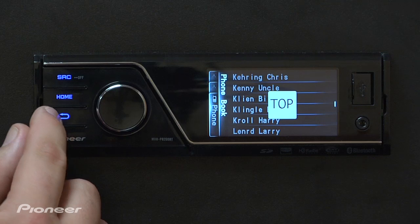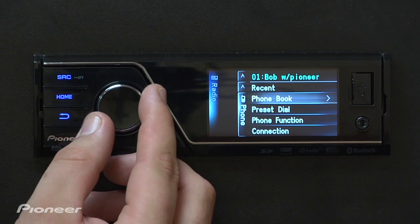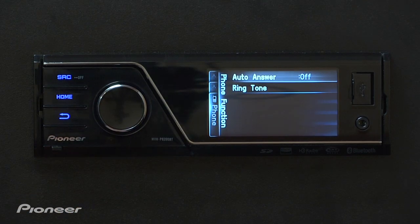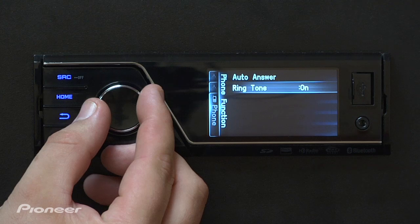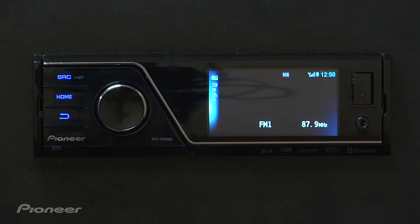That's the back button. From here we can also go to phone function. In phone function you can turn the auto answer function on, turn the ringtone on and off, and get your inbound phone call notification from the display of the radio just by turning it off. Once you've made all of your adjustments, hit the home key and you're done.